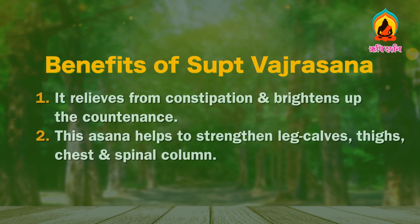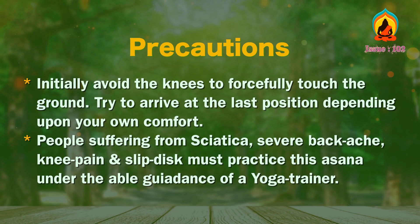Advantages. It relieves constipation and brightens up continence. This asana helps to strengthen the leg calves, thighs, chest and spinal column. Precautions: initially avoid forcing the knees to touch the ground. Try to arrive at the last position depending upon your own comfort. People suffering from sciatica, severe backache, knee pain and slip disc must practice this asana under the able guidance of a yoga trainer.